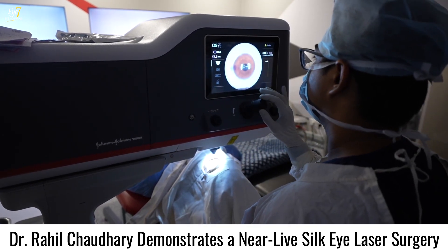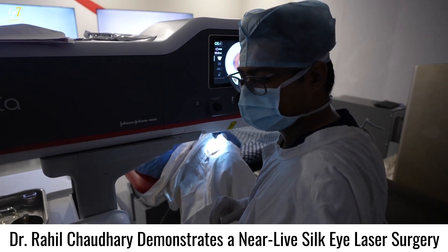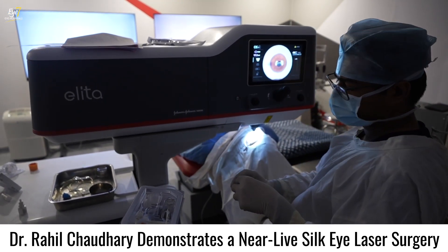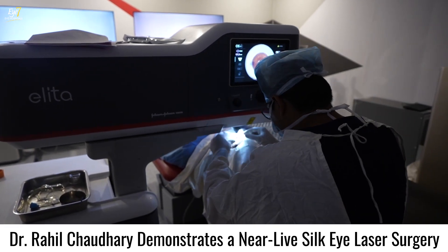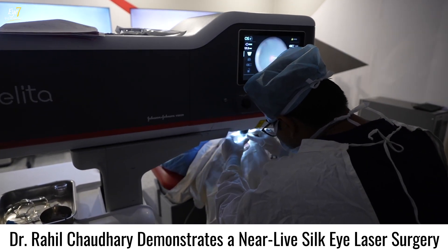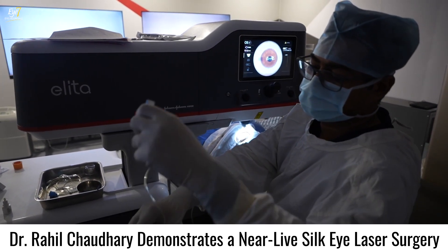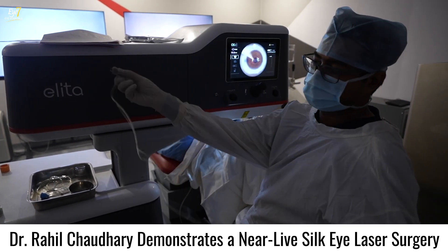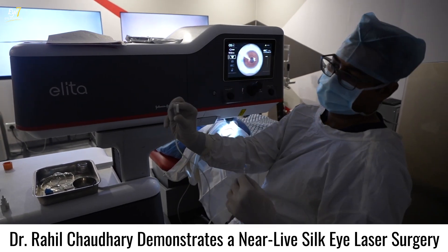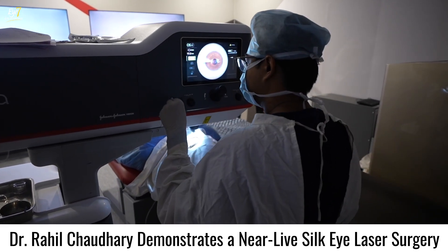The eye is nicely centered and we proceed to the next step. This is how the patient interface looks — it is a two-piece interface. The first is the cone, which goes onto the laser head, and the second is the suction ring. The beauty of the newer Johnson & Johnson machines is that the suction is now automated, unlike the older machines. The cone goes onto the machine nice and firmly.